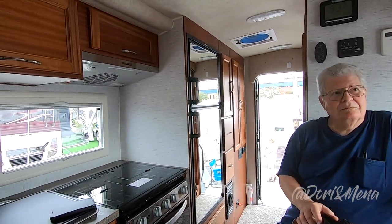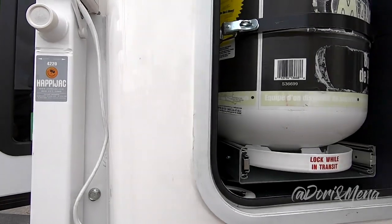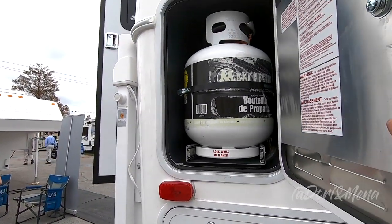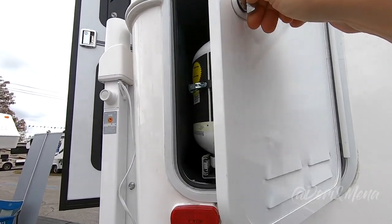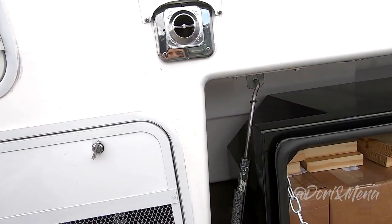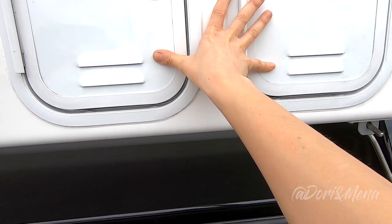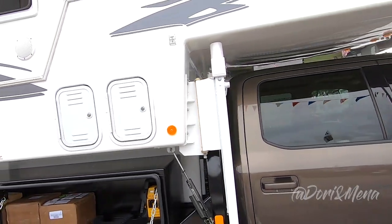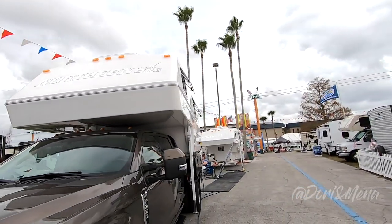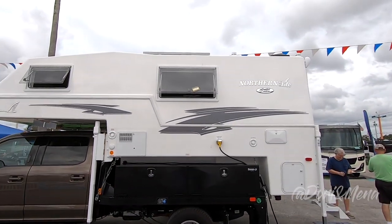Thank you so much for your time — it has been lovely touring this unit, which is the 2020 Northern Light 10-2. Now here from experience, we have our propane bottles that slide out, which is brilliant because if you're tucking it into a small space you don't want to wrestle with it to get it out. This is the generator, your furnace exhaust, and this would be the dual battery boxes. There's your solar panel at the top.